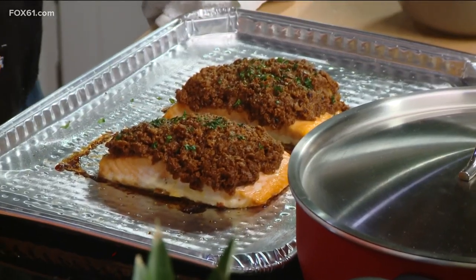I want to show viewers the final product of that salmon — I really want to get a good look at the topping there once it's all finished. So this is that flavor. That is so cool. Ginger pineapple with the ginger snaps — just a little different bite.